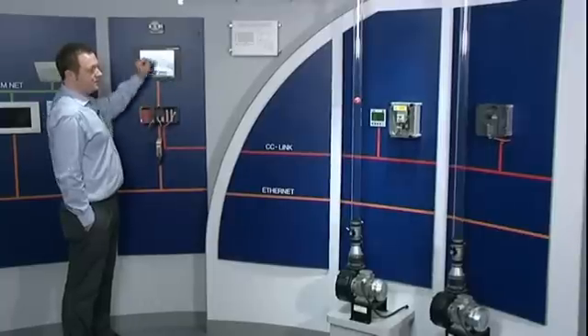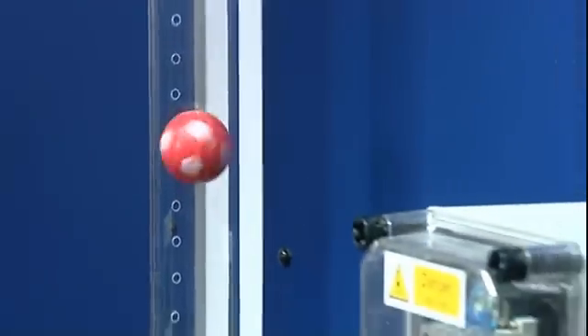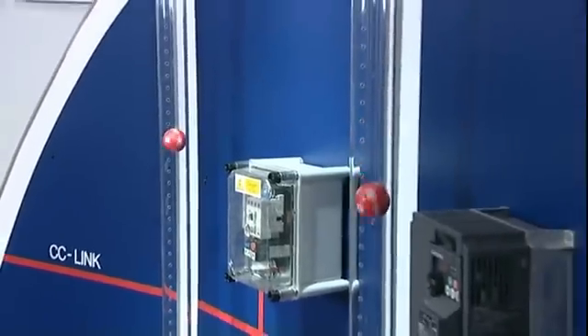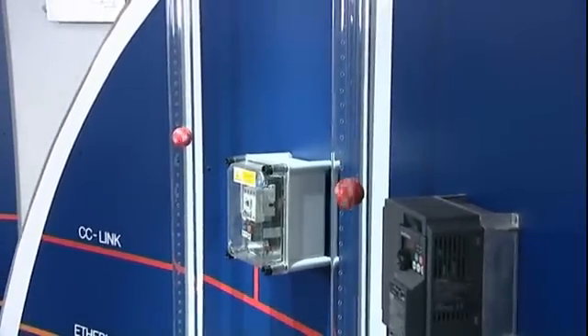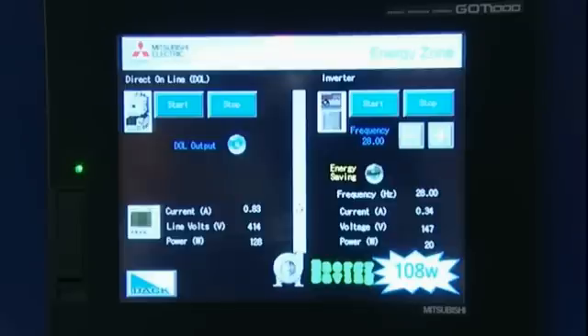If I now reduce the speed of the inverter, what I am going to do here is match the balls in the tube to mimic the same air flow. So with the flow the same in both tubes, I can now see that the DOL system is at 0.8 of an amp, 414 volts. Whereas the frequency inverter, having reduced the speed, is now at 0.34 of an amp, 147 volts — saving overall 110 watts.